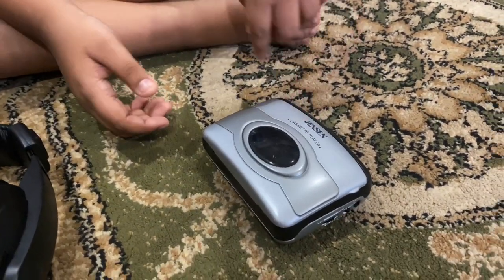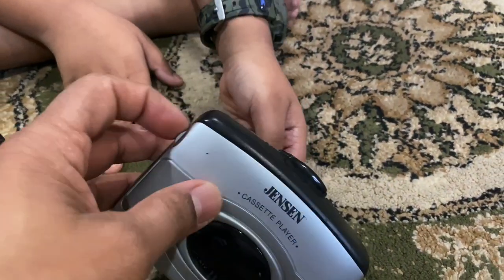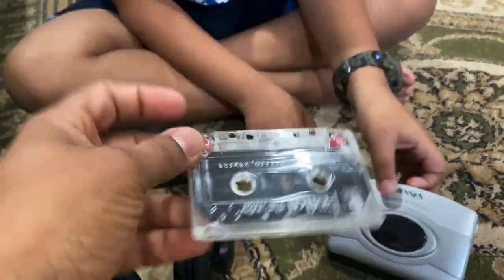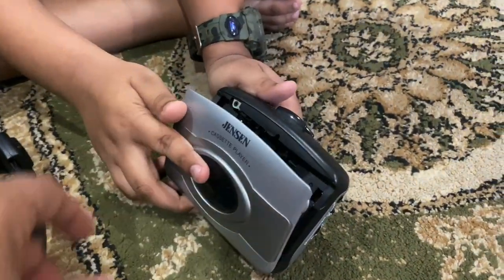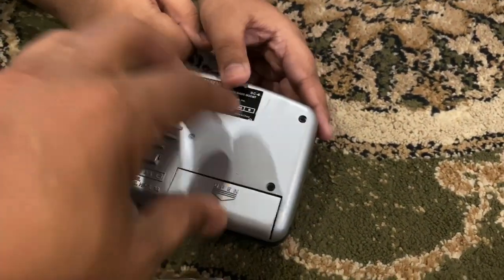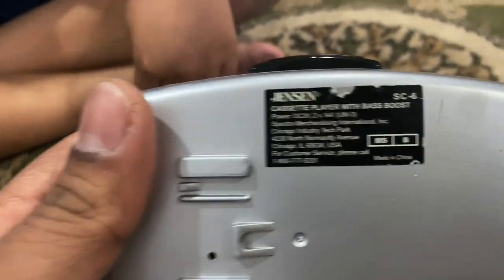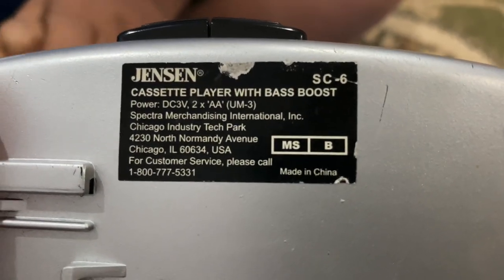How do you play it? Okay, so first of all let's start digging through. Have you opened it? All right, there you go. See this? This is the cassette — it's been in there a long time, probably still works. I put in two double-A batteries. It's hard to close but there you go.